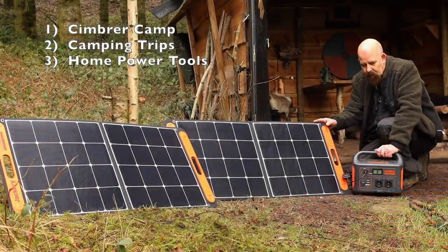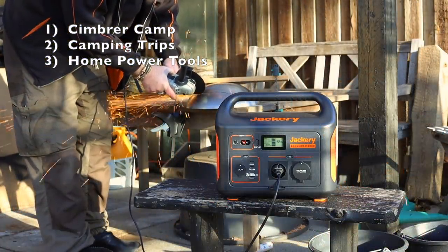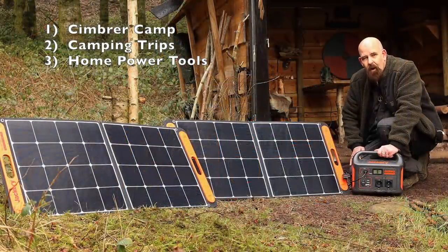I also use it back home. Instead of taking an extension cord from inside my house out into my garden, I use this. You can see when I made my little rounded fire skillet, I actually used this power station to power the grinder I used there.